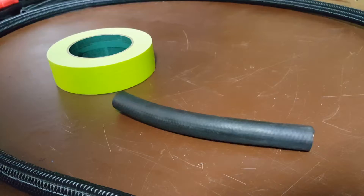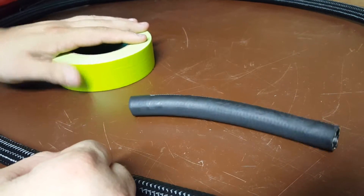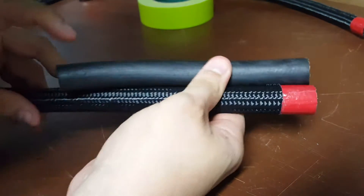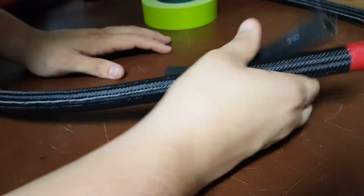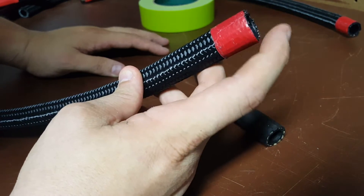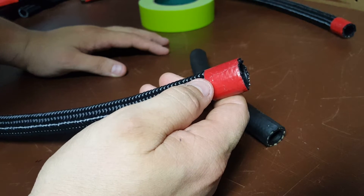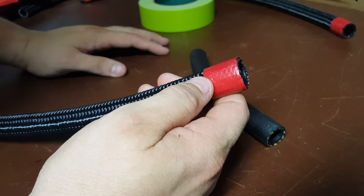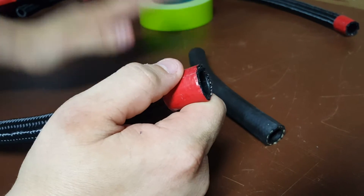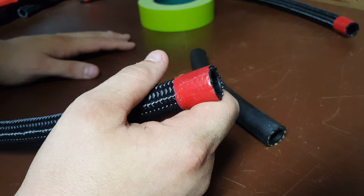I'm far from any kind of expert when it comes to this, but what we're gonna do is start by measuring and lining these up. I'm gonna put a little tape here — from what I was reading online and what I was told, so long as you've got some tape over where you're cutting, it shouldn't unravel as much. I'm gonna tape this off after I measure, lock some of this hose into my clamp, and hacksaw it.